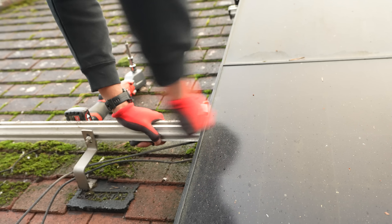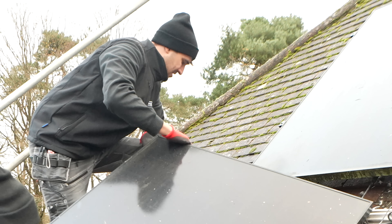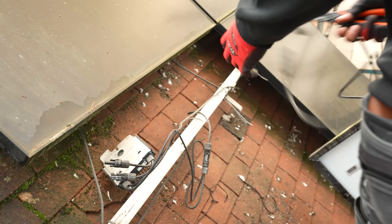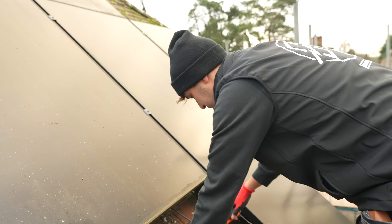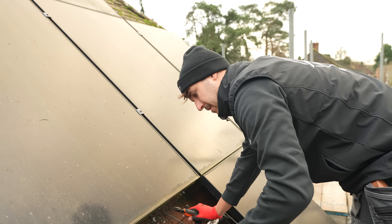There was so much pigeon poo underneath these panels that it got me wondering if maybe they'd been installed by pigeons, which would make sense because it does look like they were winging it. That got me thinking of a worrying thought - I probably shouldn't have been dipping my fingers in that water earlier and then mixing my tea with it.